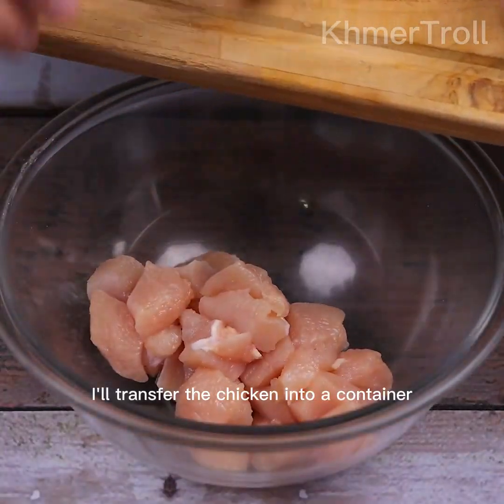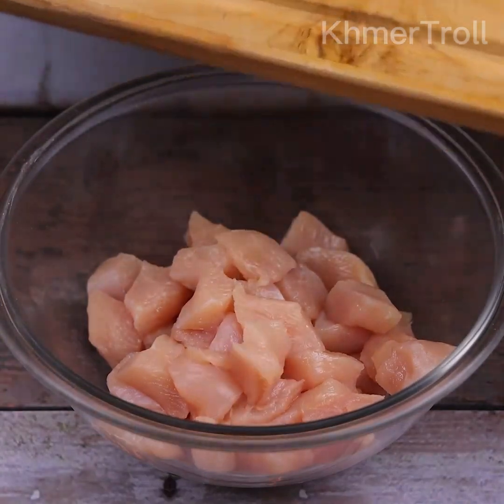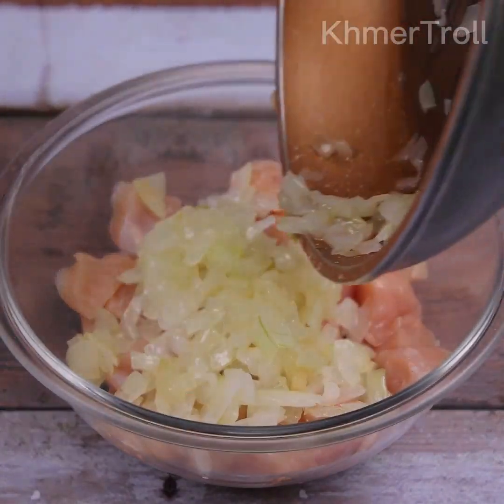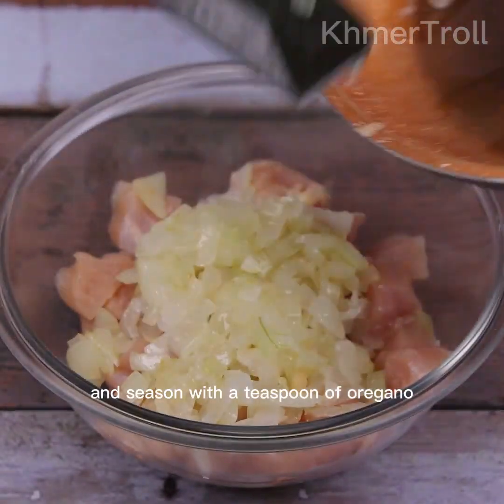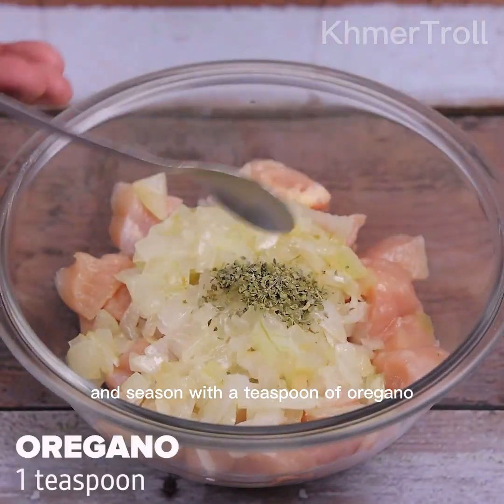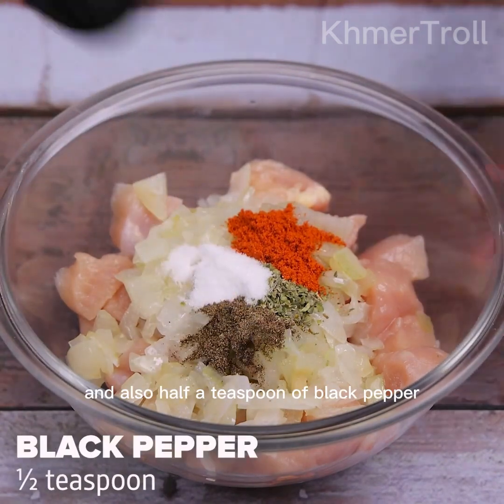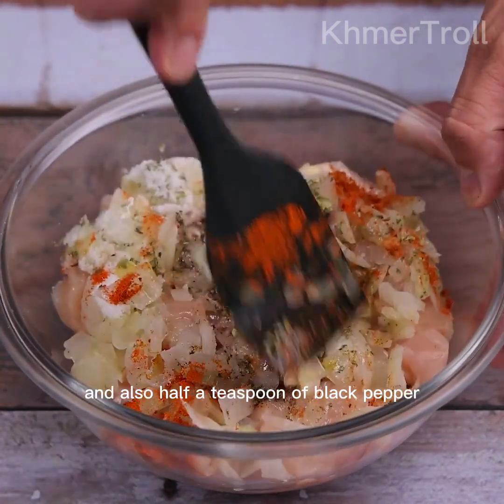I'll transfer the chicken into a container. Let's add the fried onion and season with a teaspoon of oregano, a teaspoon of paprika, a teaspoon of salt, and also half a teaspoon of black pepper.